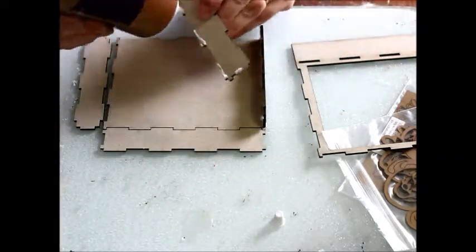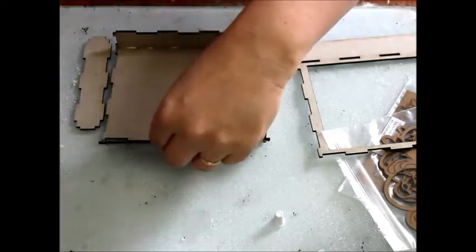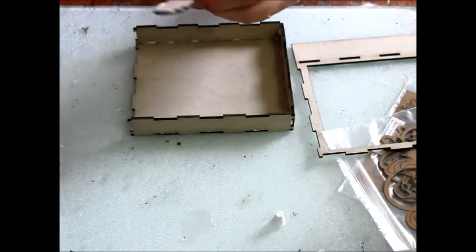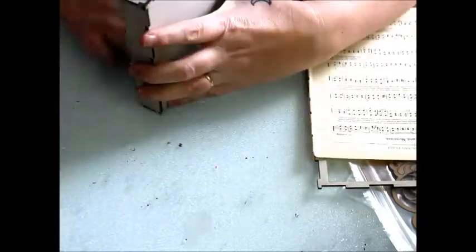Begin by assembling the box portion of the shadow box using the slot and tab system. Next, I'm lining the box with pages from an old damaged hymnal.